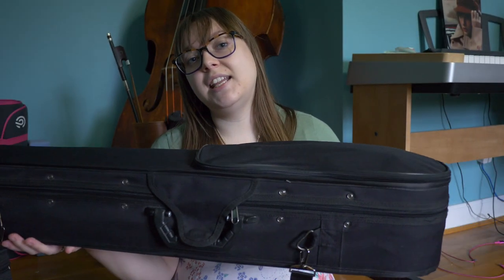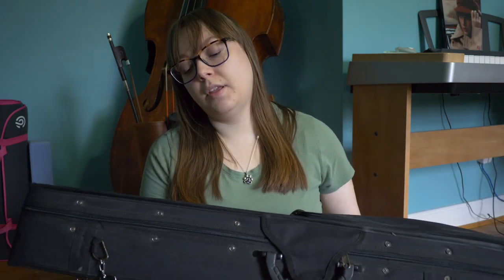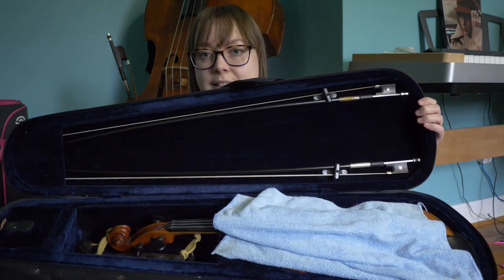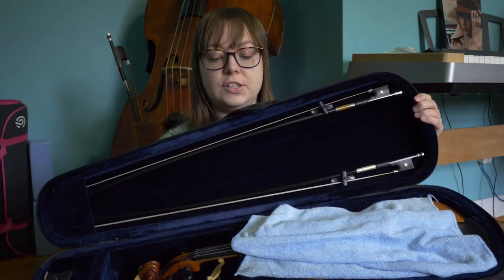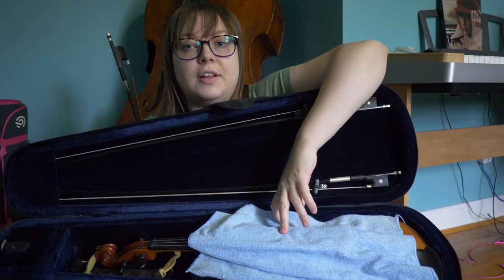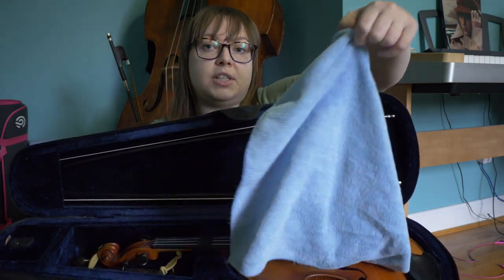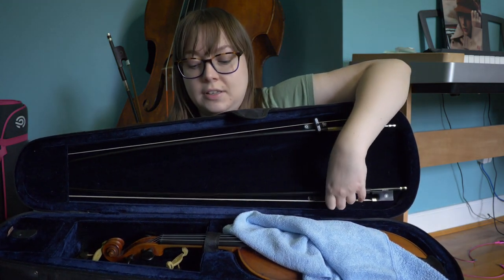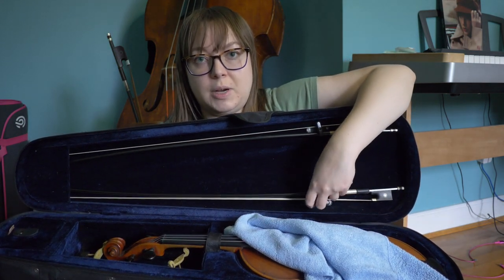First I'm going to show you how I unpack and pack my violin. Here is my violin in its case and when you get the case you'll open it up to reveal your instrument. It's usually very good to keep a cloth on top of your instrument just to keep it very safe and protected in case a bow falls out and hits the instrument while you're walking somewhere.